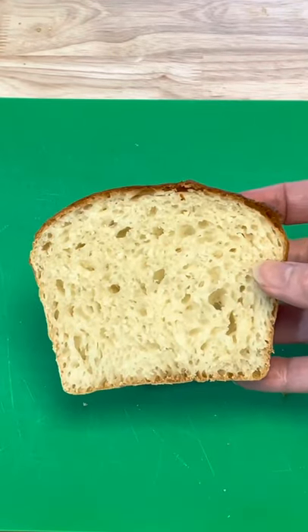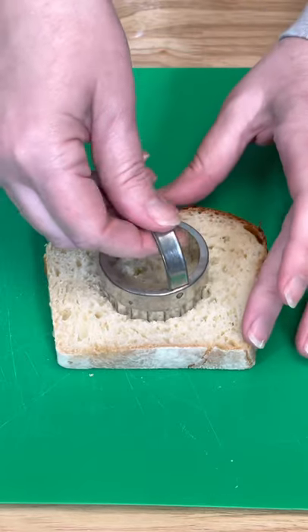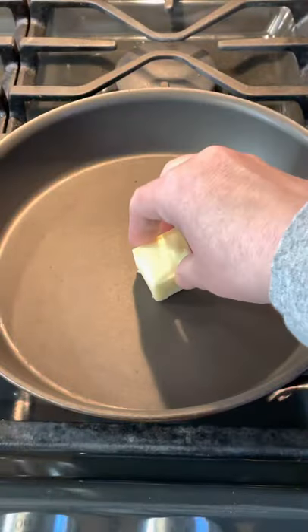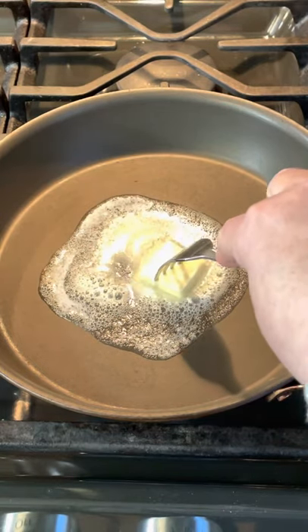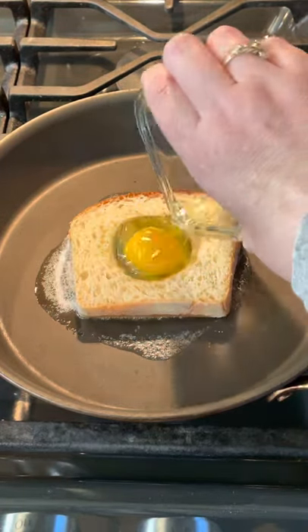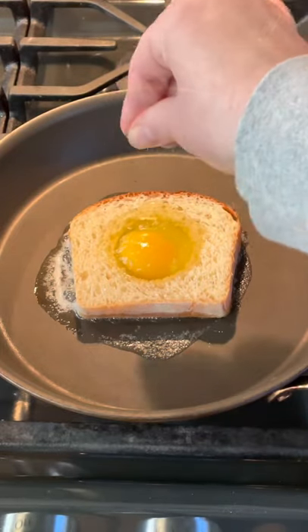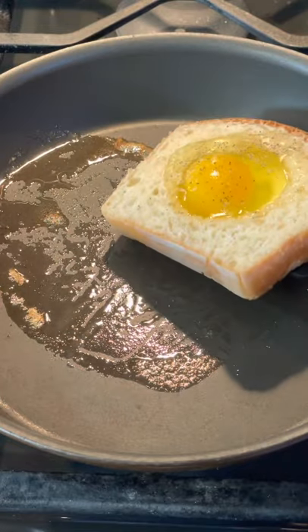I am taking a piece of my no-knead sandwich bread and using a cutter to cut out the center of the bread, then adding some butter to a skillet. Once I get a good amount of melted butter, I remove the excess. I place my bread in the butter, add an egg with some salt and pepper, and let this cook for a couple minutes on each side.